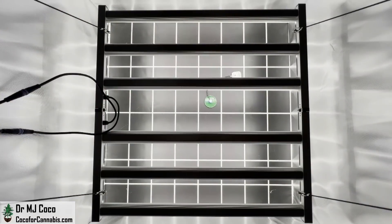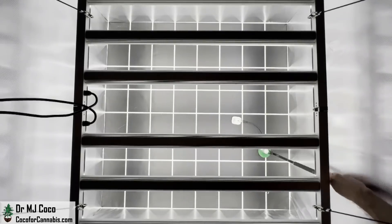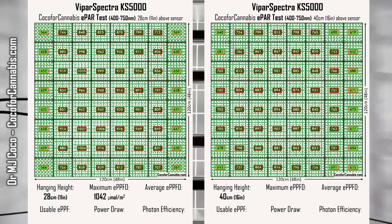I run it through 4 PAR and E-PAR tests to measure the performance and efficiency and determine the best hanging height. The ViparSpectra KS5000 produced some great maps with impressive numbers. I'll dive in and analyze the results.